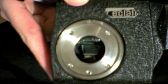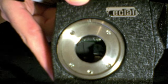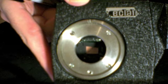Now what I want to do is, as soon as I see the film frame open all the way — there it is — I want to get my Sharpie. I'm going to use the bigger side so you can see it.